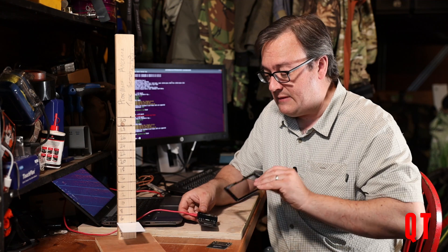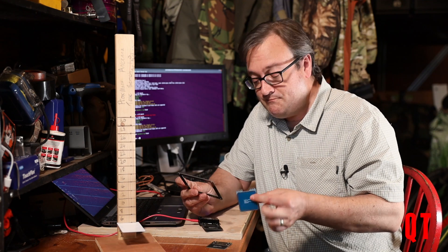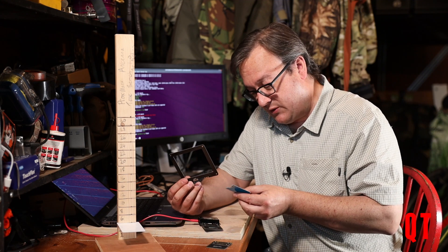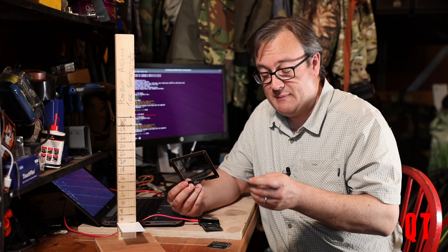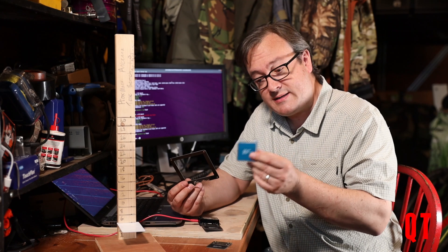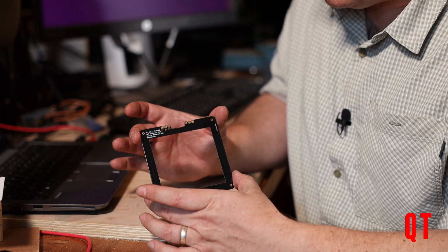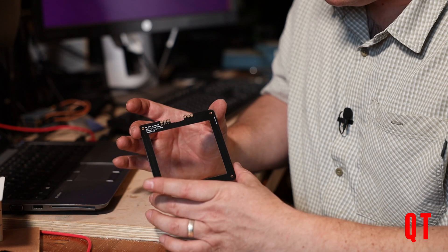Then you'll see people talking about the brand new long-range antennas. There's this one here, which is apparently a slightly better quality high-frequency antenna if all you want is high-frequency. And then this one here, which is the much-vaunted long-range high-frequency antenna.